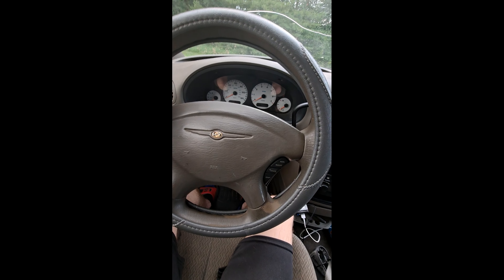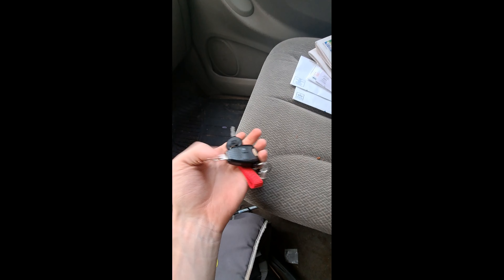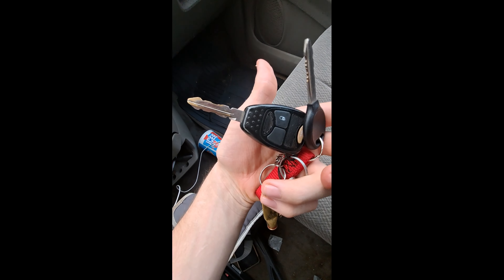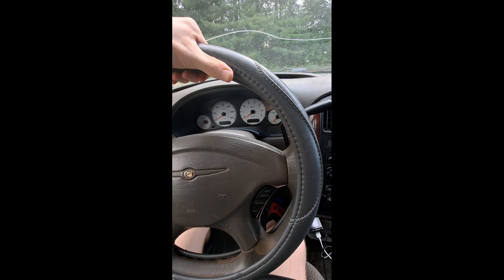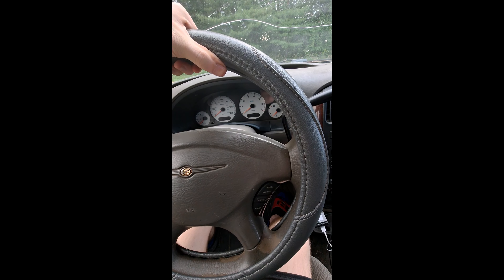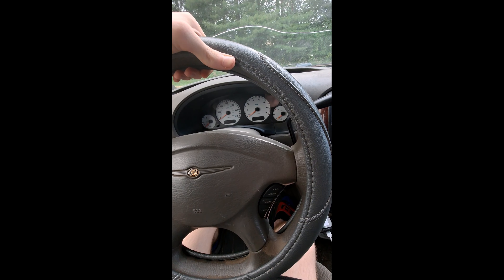Hey guys, it's Marble Cornette here and today I'm going to show you guys how you can fix the problem with the keys on any of the older Chrysler vans. I'm in the rust bucket right now and I feel like this car would be the perfect example to show you it. So yeah, without further ado, let's get going.